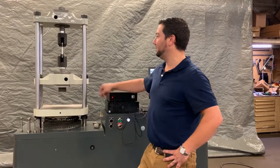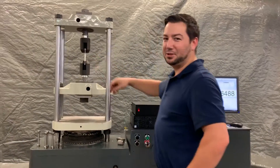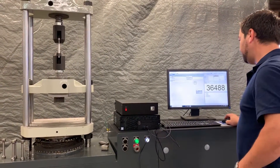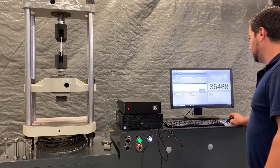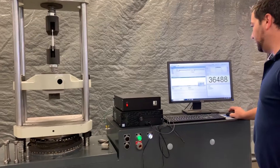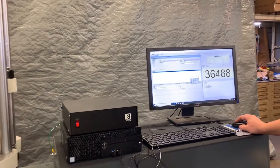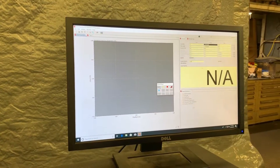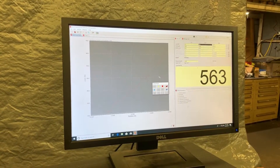Switch over to aluminum — should be popping at a much lower load. Pump started again. We'll change the rate a little bit to make it a smoother curve, then go ahead and press start to pick up load.